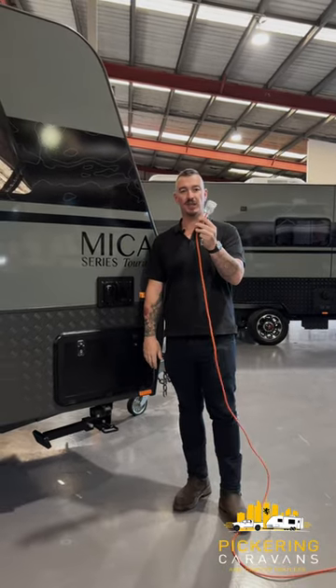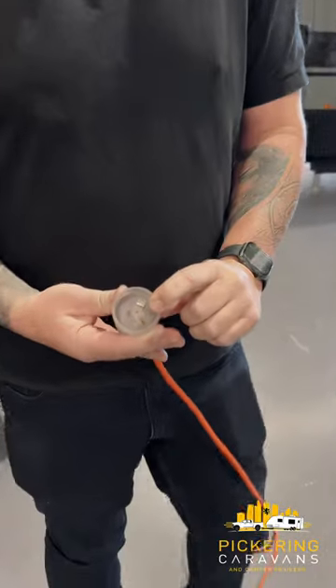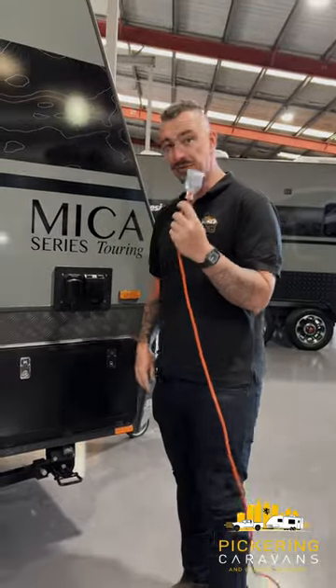Most importantly, 15 amp caravan lead. You can tell that by the larger earth pin slot on the bottom here. The male end has got a much bigger earth on it, so it must be 15 amp.